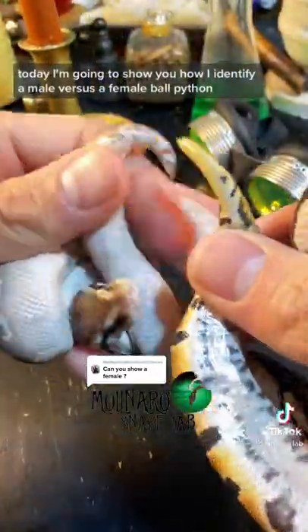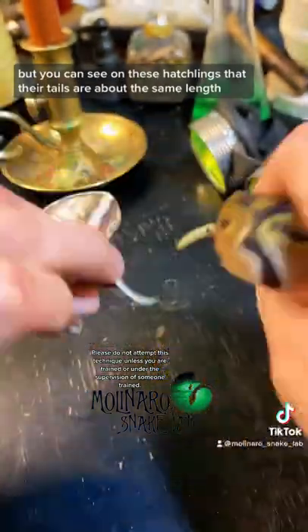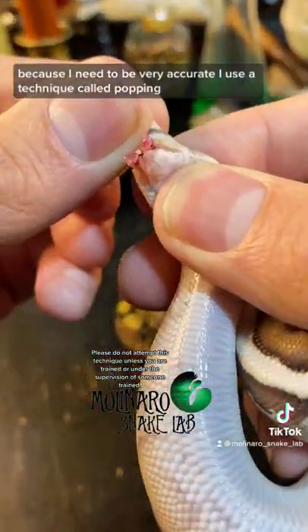Today I'm going to show you how I identify a male versus a female ball python. Some people suggest using tail length, but you can see on these hatchlings that their tails are about the same length. Because I need to be very accurate, I use a technique called popping.